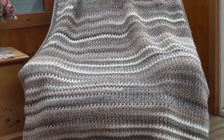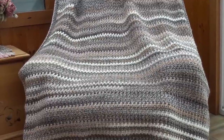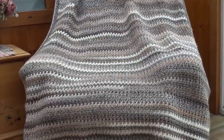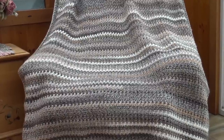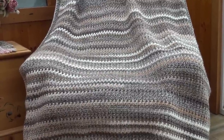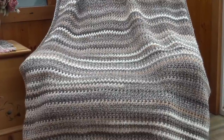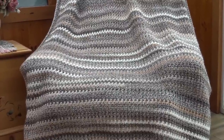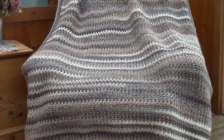Hello everyone, it's Glenda and welcome back to my channel Creative Grandma. Today's crochet tutorial is for the Winter in the Woods afghan. This afghan is a wonderful textured pattern with a two-row repeat. It measures 47 inches across by 60 inches long. This afghan was made using Premier Puzzle yarn.